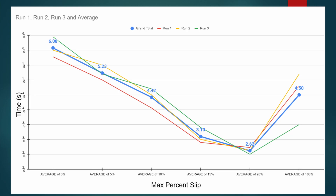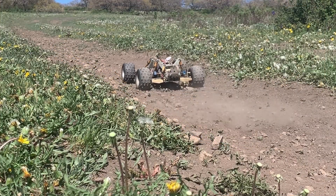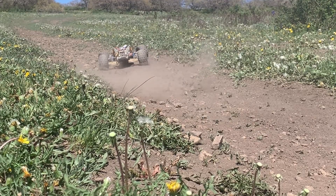Given how rudimentary this traction controller is, I was really surprised at just how effective it was. I wasn't expecting a slip rate as high as 20% to be the fastest, but obviously dirt is very different from pavement. Strangely enough, the car was extremely consistent at a 20% slip rate, with times varying by less than three-tenths of a second between runs. With slip rates less than 10%, the car had a hard time moving forward and tended to just oscillate between wheel spin and the traction control kicking in.